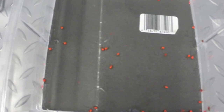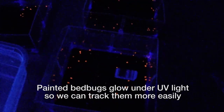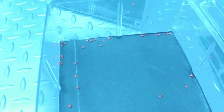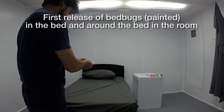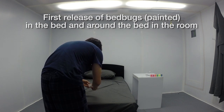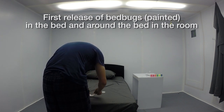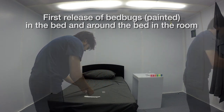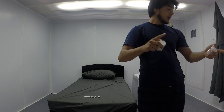So here are the bed bugs I just painted. I'm going to turn on the light. We're going to put 98 of them right on the bed.